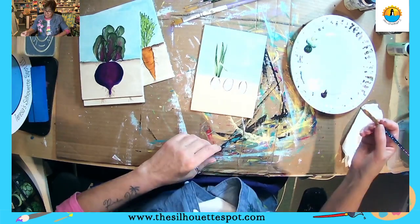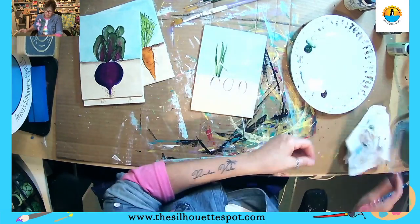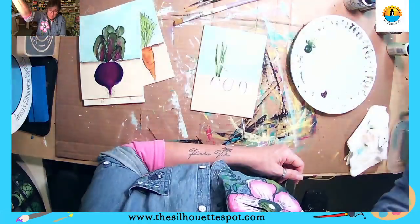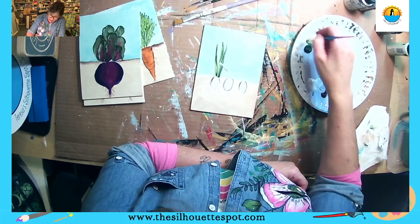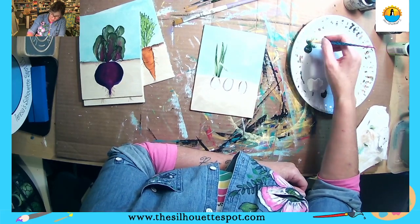We did the leaves for one scallion and I'm getting a little gloppy with my paint, so I just wipe it off and I'm going to go back in and double load again. So the thicket and the soft apple on one side.